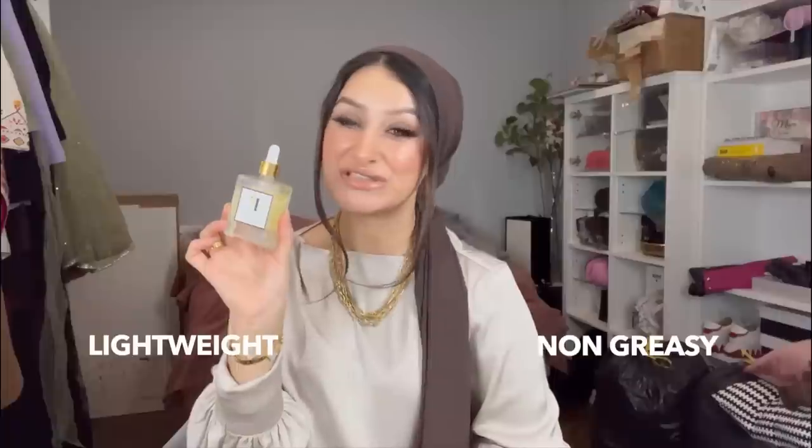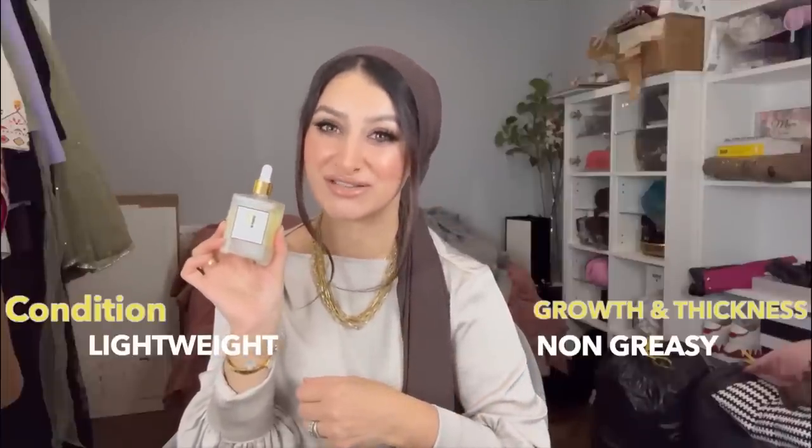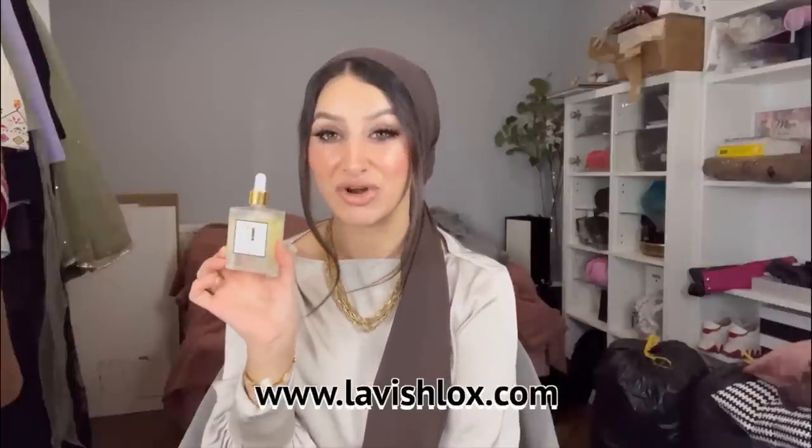Lavish Locks — this is a lightweight, non-greasy formula designed to help condition your hair and also help with growth and thickness. So many of you have used Lavish Locks and absolutely love it. I've used it on Anna's hair ever since she was a baby and it's helped her hair grow longer, thicker, stronger, and shinier. It's organic, 100% natural, and all our results are on the Lavish Locks page. You can get your bottle at www.lavishlocks.com.